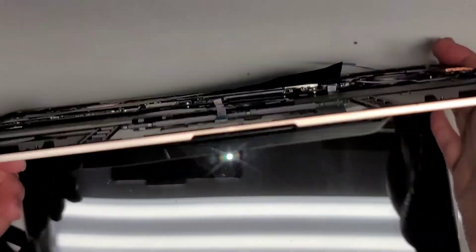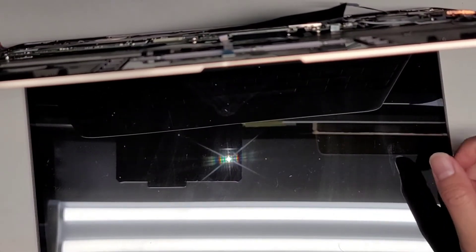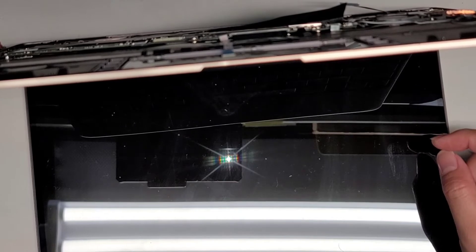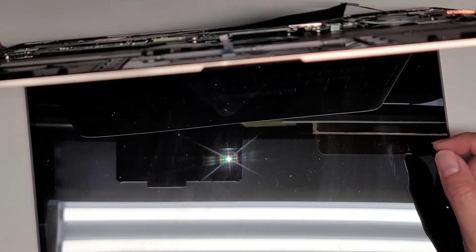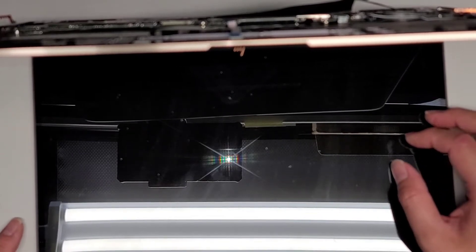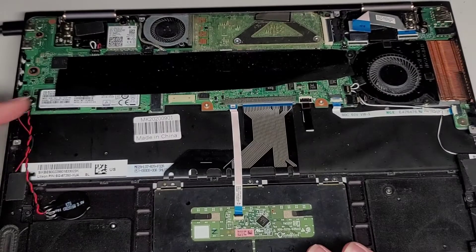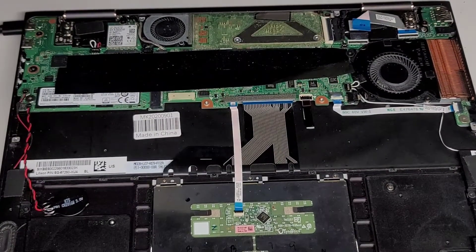Do I actually smell something burning in here? Nope. So it looks like it's completely dead — some other board issue.